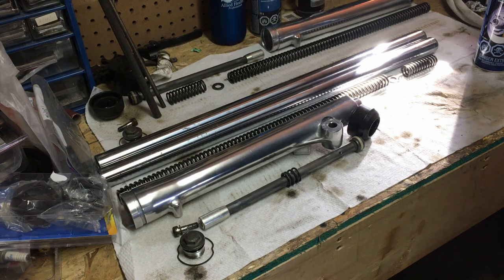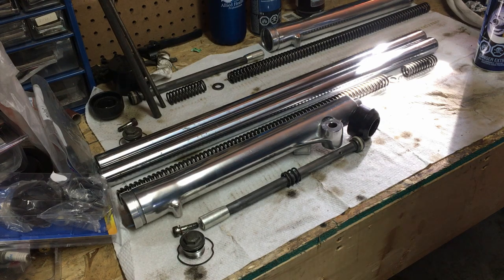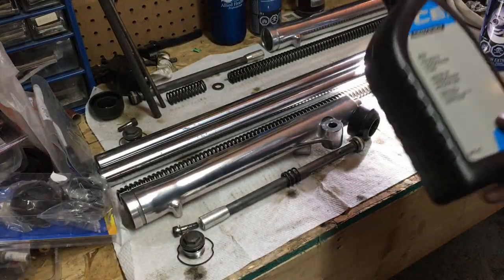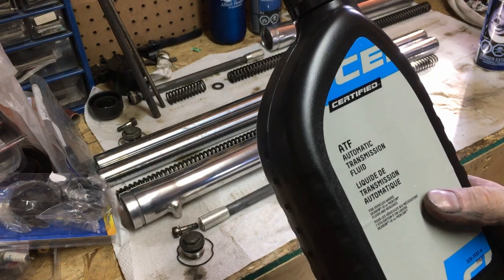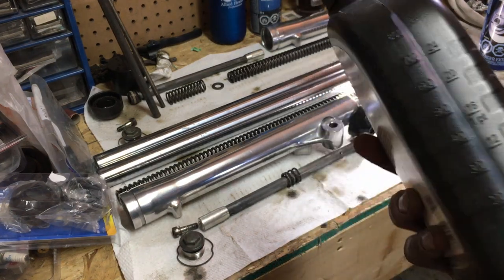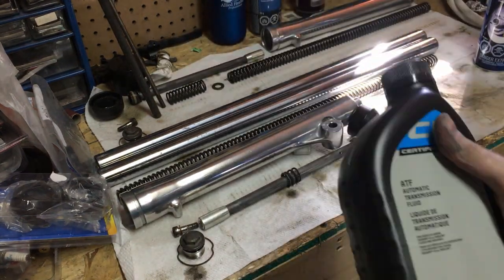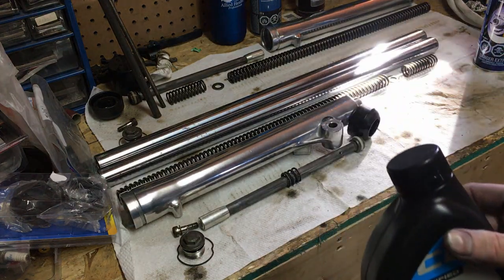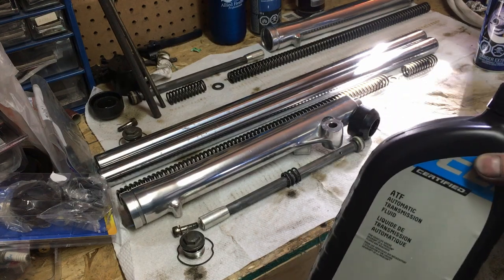One thing I wasn't sure about was what kind of oil to use in these forks. From what I read in the manual and online, you can use 10-weight oil or Dexron ATF. I opted to pick up a quart of Dexron ATF since it's also 10-weight. If you go buy fork oil at the dealership a quart costs $28 — but it's essentially the same stuff. So I'm going to go ahead and start getting these put together and test them out.